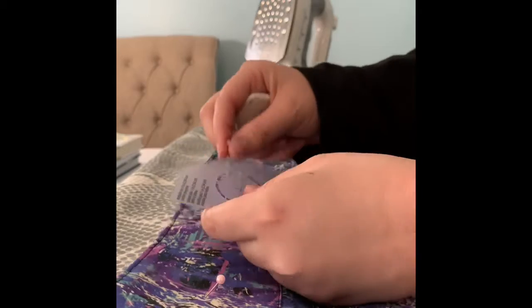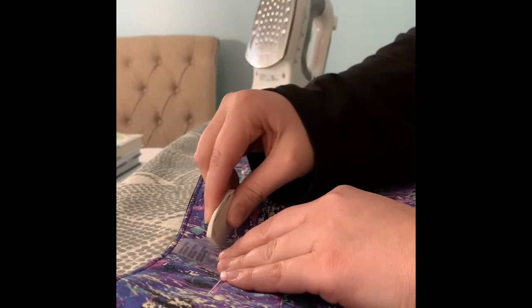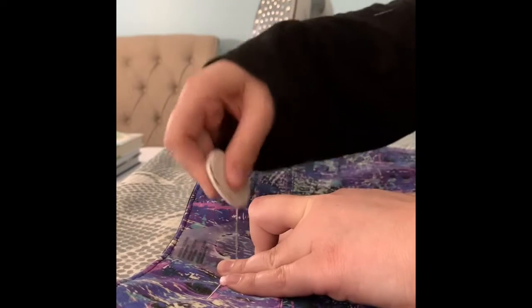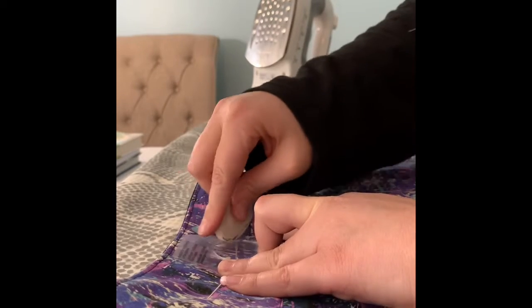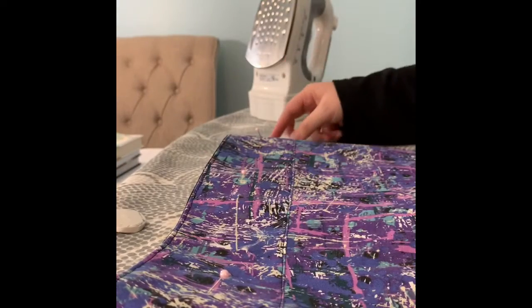Now that I've marked where my grommets should be, I'm going to take this template that came with my grommets. The very center of it marks where the center of my grommet should be. Then I'm taking my chalk and marking the circle around it. You just keep marking until you get a good circle that shows where the grommet should be placed, and I'll show a picture of what that circle looks like.